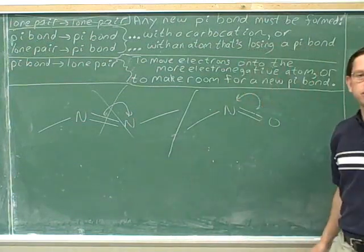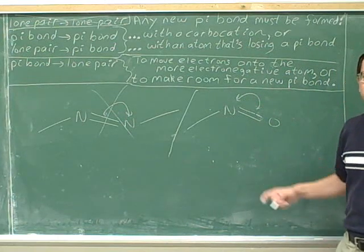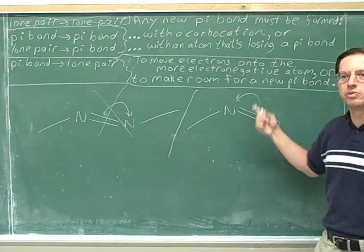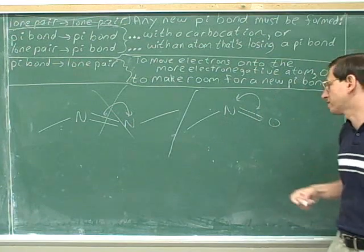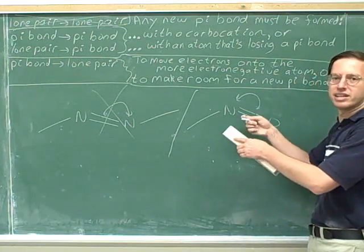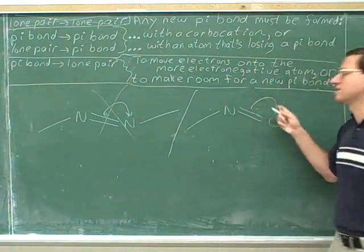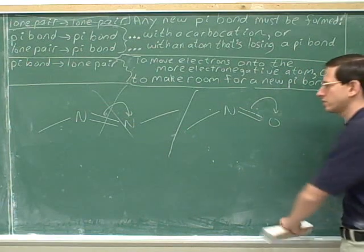How about this — should we do this? Definitely not. Why would we want to move the electrons onto the less electronegative atom? There's no reason to move the electrons onto the less electronegative atom, so this would be bad, not helpful, not significant. But we've already seen that moving them the other direction does give us a significant resonance structure.